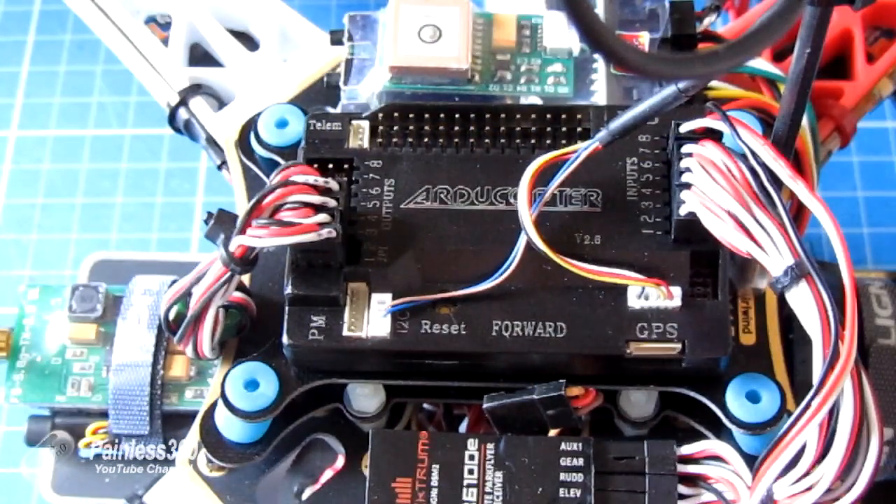Hello and welcome to the second in the series of my APM videos. In this video we're going to talk about the power system and we're going to talk about motors, how to connect them, calibrate the ESCs and then double check that the rotation on all of the props is in the right way.